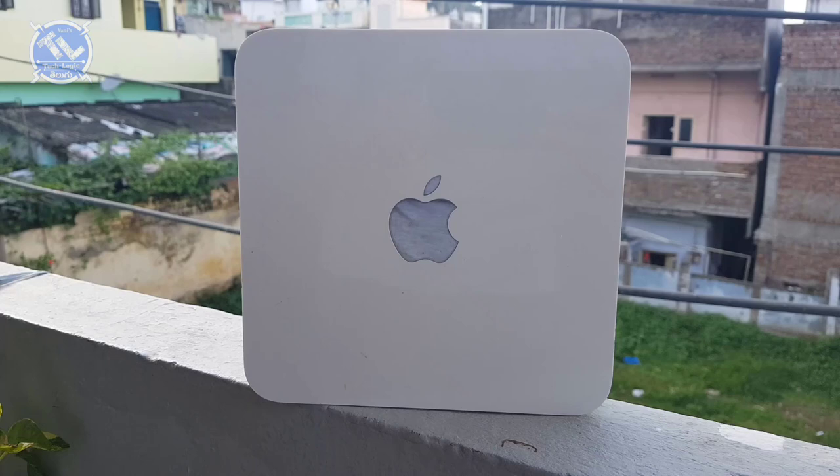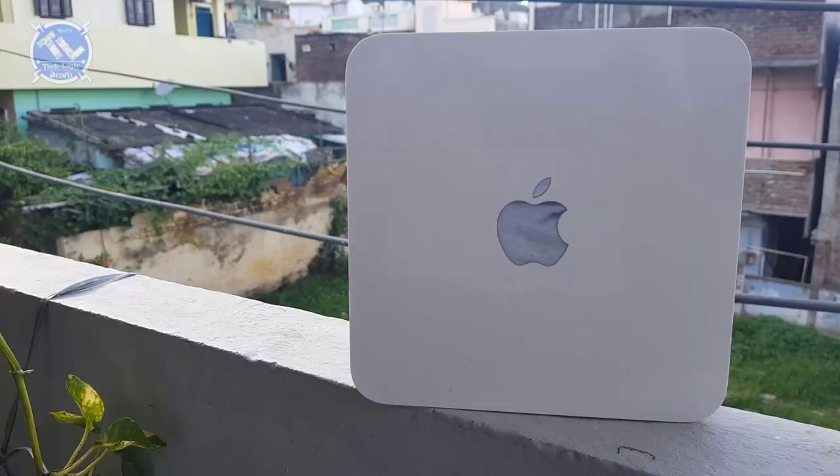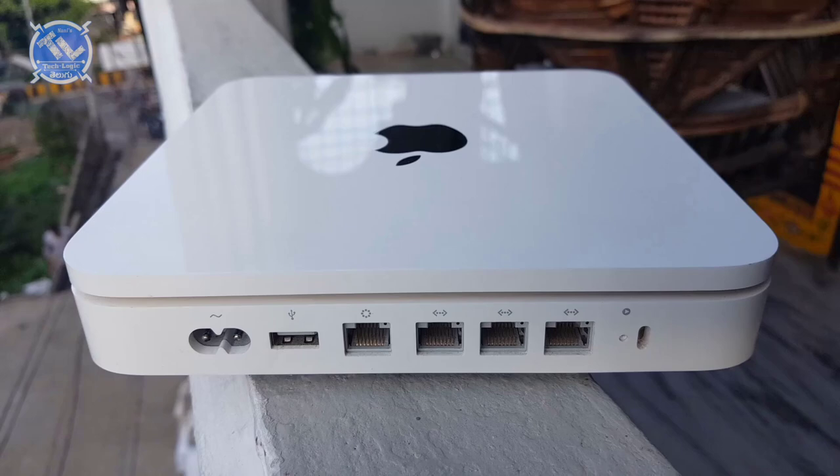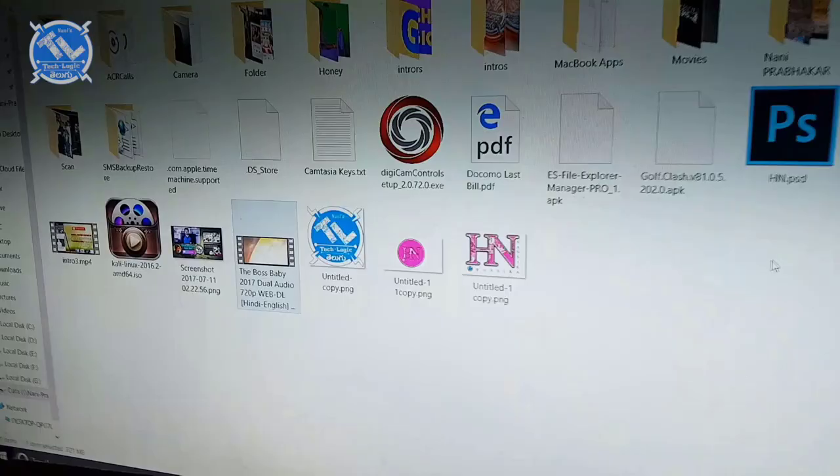We don't have any ordinary Wi-Fi router here. We have a LAN link, and we connect with the system. Then Wi-Fi is spread out. We have a Wi-Fi device and a hard disk built in.